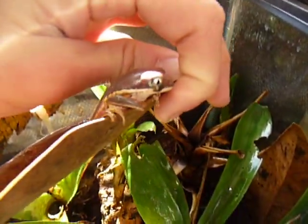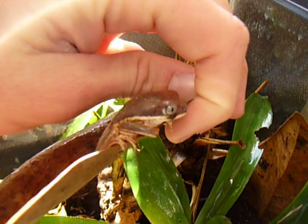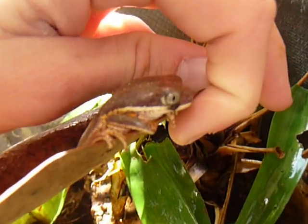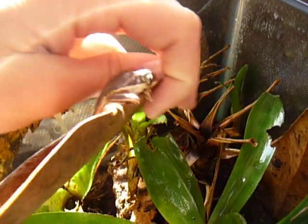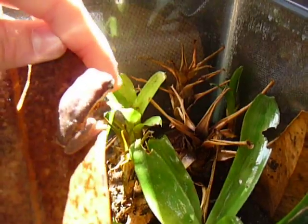The first frog right here is a tiger-legged monkey frog. It's kind of a purplish color — I don't know how well it's going to show up on camera. The thing with frogs is they jump, but in reality this species isn't the best jumper. They prefer to climb around like a monkey, as you can see.